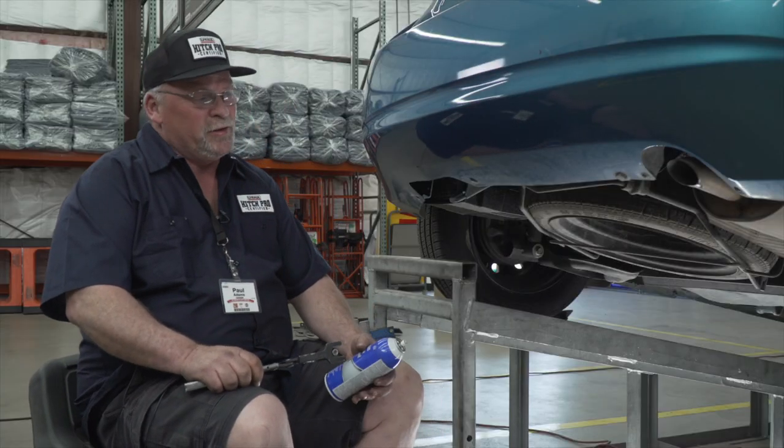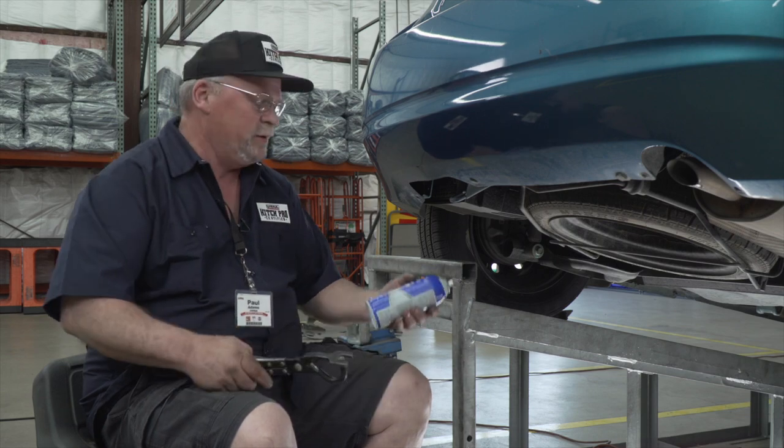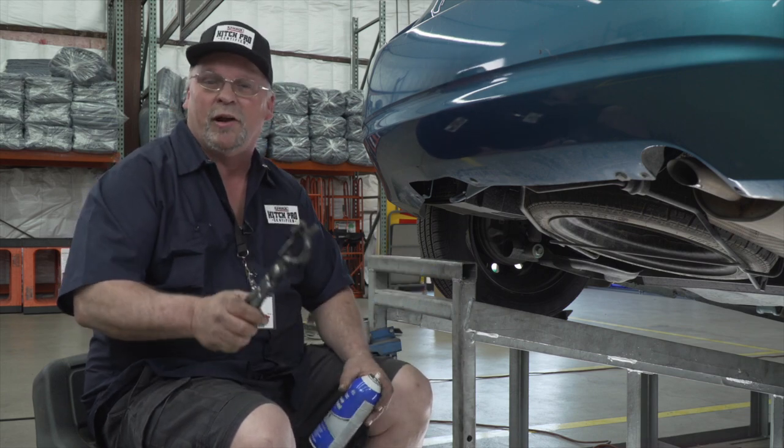The first step in this hitch install is to lower the exhaust. You will be needing a lubricant and muffler clamps.